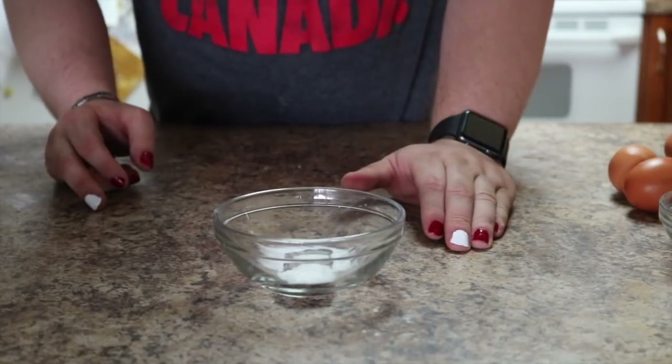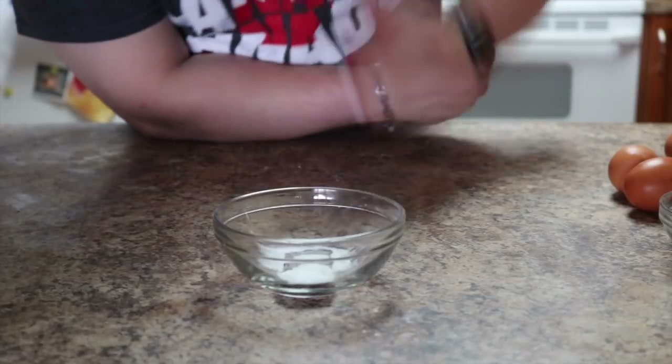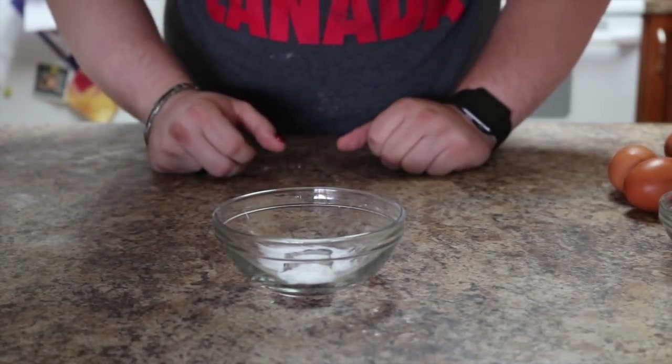That's all you need to create these yummy delicious cupcakes — I almost said pancakes, wow, I am so sorry. I cannot talk today. Cupcakes!